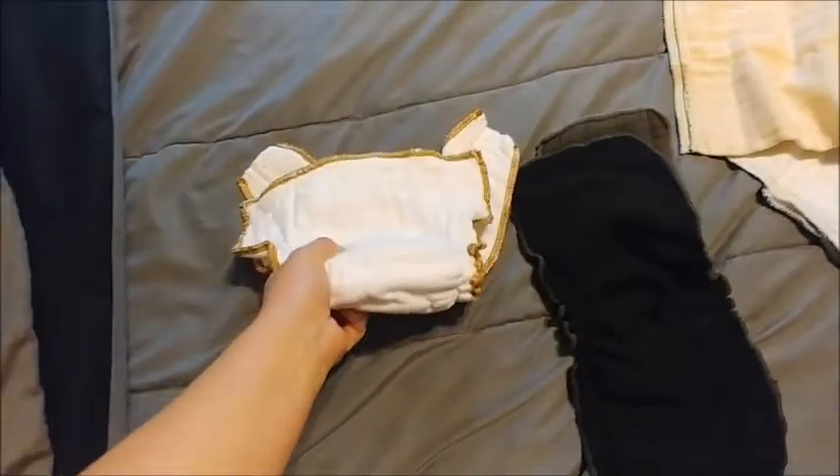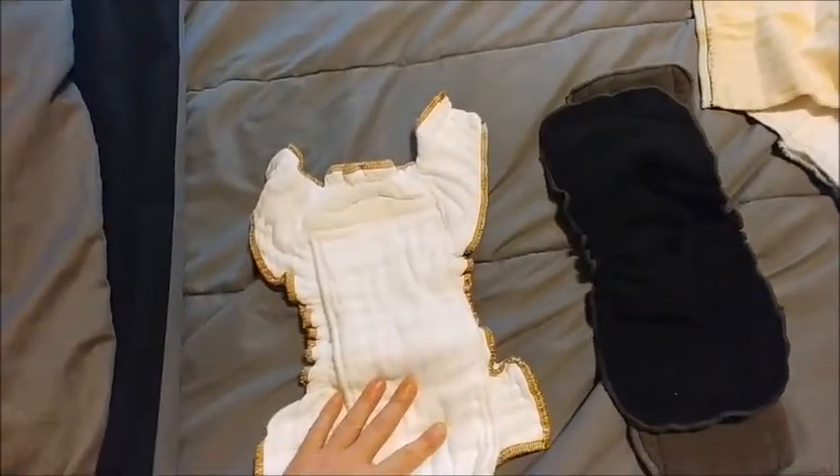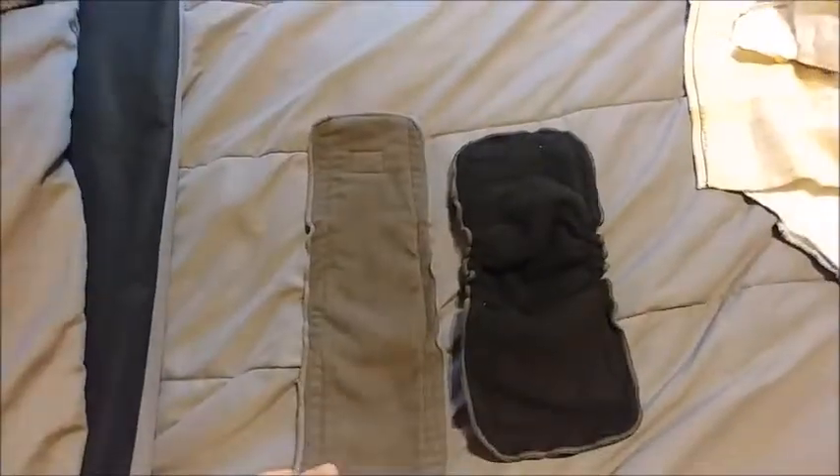It gets pretty big and bulky with both, but these are good for nap time. I haven't really used it for nighttime, but for nap time it works well. As for liners, I probably wouldn't purchase these again.